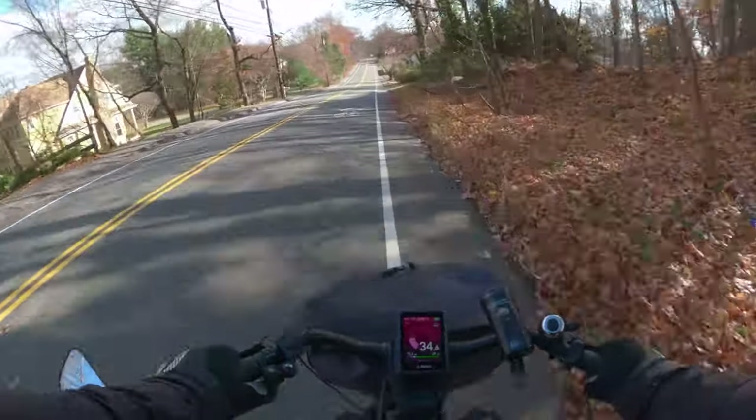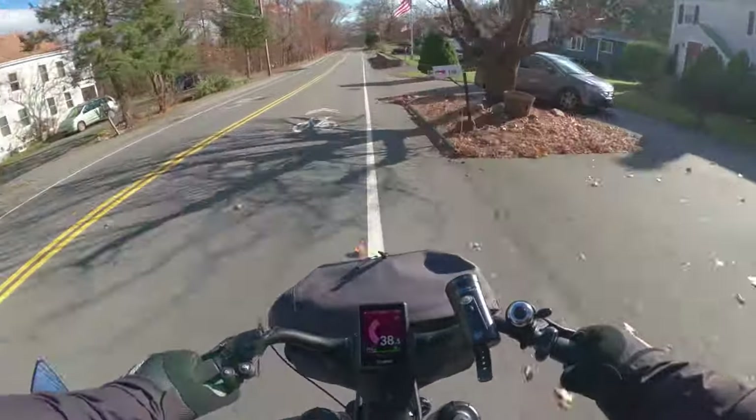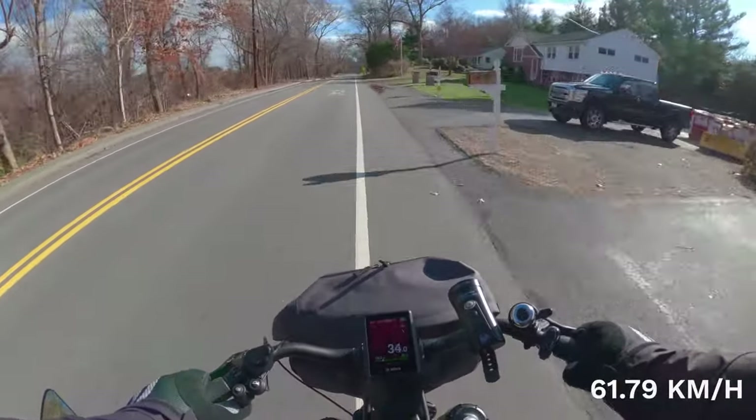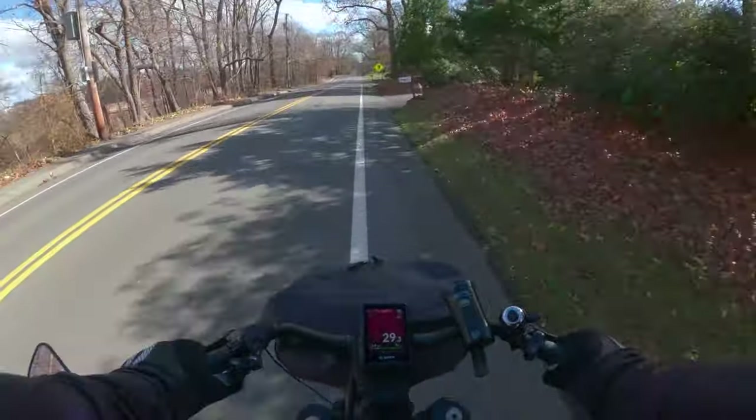Gear 14, downhill — 38.4. Be cool if they took that limiter off.